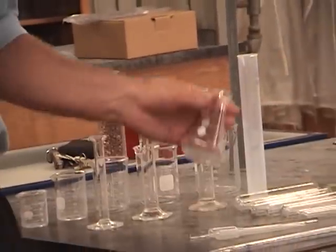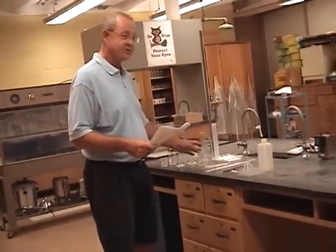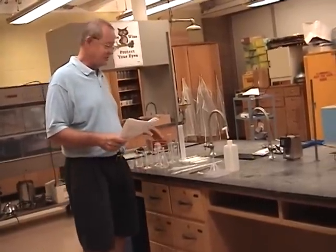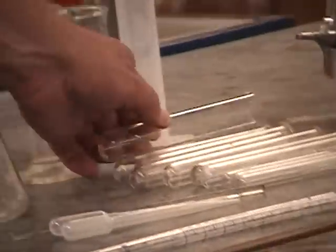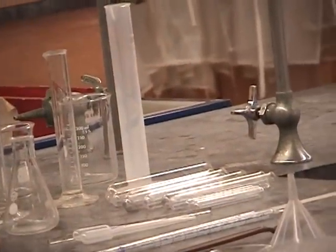Next, we have an Erlenmeyer flask, named after its inventor. His name was originally spelled E-H-R-L-E-N-M-E-Y-E-R, but it's now also acceptable to use the alternate spelling dropping the H. It's a 125 mL flask. We also have a series of test tubes — 10 total: one large, six medium-sized, and three mini test tubes.